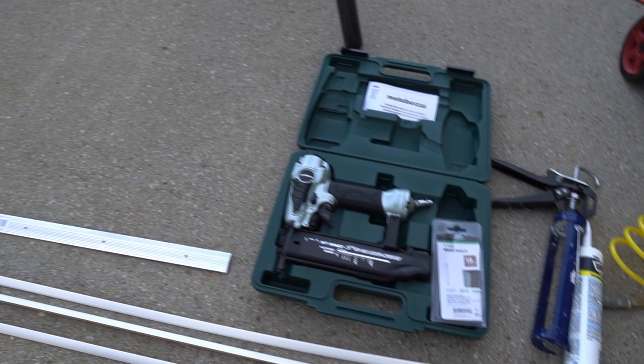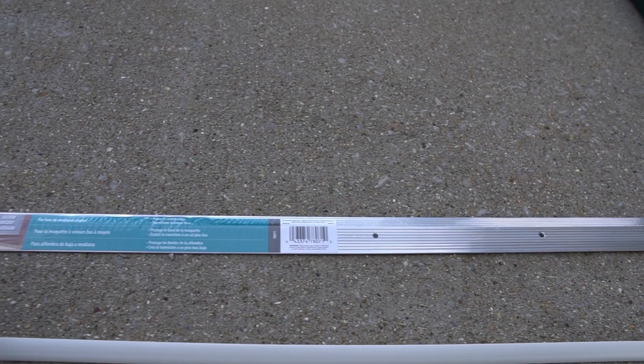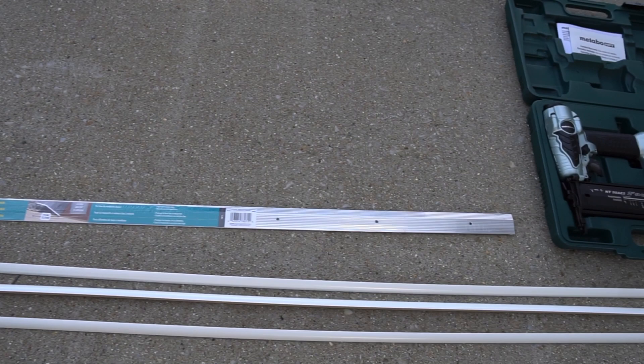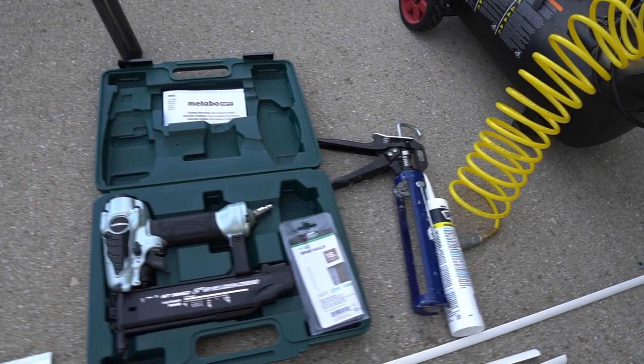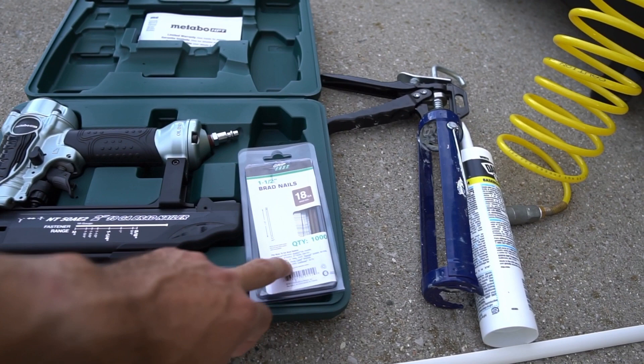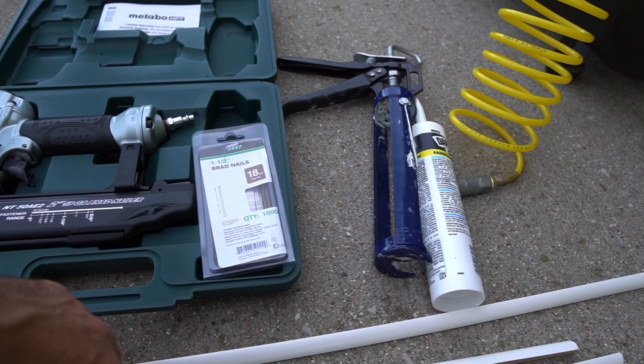To cover up the threshold between the flooring and the door, we have one of these carpet trim plates — 36 inches long by one and three-eighths inch wide, so it'll be plenty wide to cover that door area. We're going to trim this down with some heavy-duty shears. We also have an 18-gauge brad nailer with some one-and-a-half-inch brad nails — probably could have gone with shorter ones, but these will work just fine.